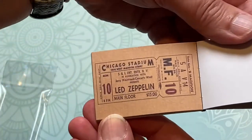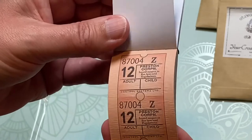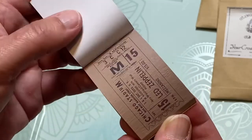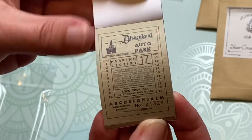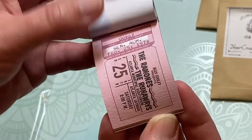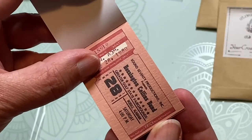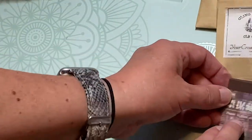Oh, is that Led Zeppelin? That's awesome, love that! The Beatles — oh how fun! Led Zeppelin again, there's a train, lots of Led Zeppelin, and some more Beatles. Oh, Disneyland — how fun! These are fun little reproductions. San Francisco, the Dodgers — how fun! The Ramones, love that. I liked the Ramones back in the day. Well that's pretty cool, I've been wanting to get some vintage-looking tickets.